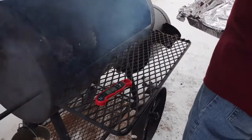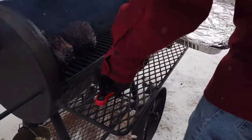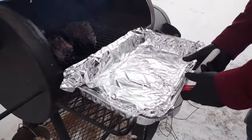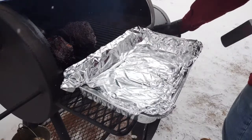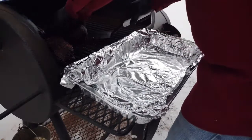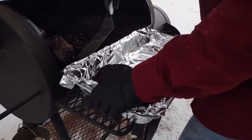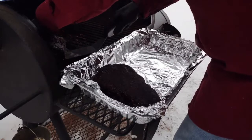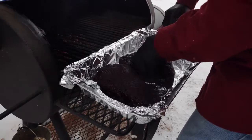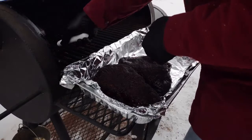After about five to five and a half hours, that bark is exactly where I want it. The fat is starting to render on the outside — you can kind of push your finger into it — and we've got a dark, mahogany bark formed on the outside. The smoker can't really do much more to add to the flavor of these roasts at this point. So I'm going to finish them off inside in the oven in a braise. We could finish them in the smoker also, but I'm going to use the oven today.